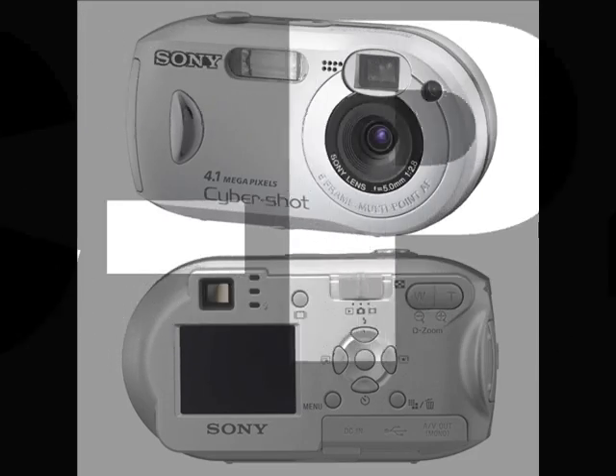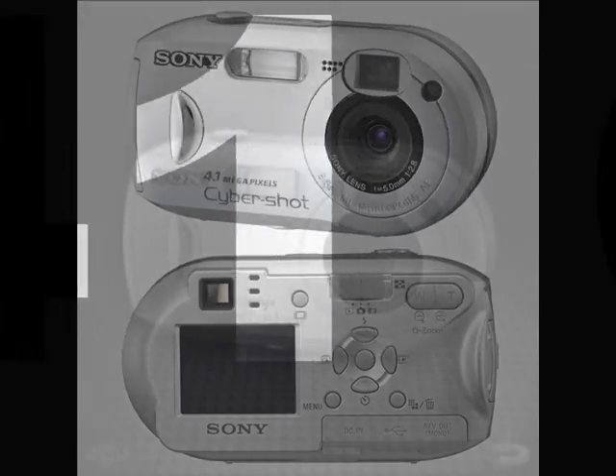It's filming a shot with the Sony Cybershot DSC-P41.